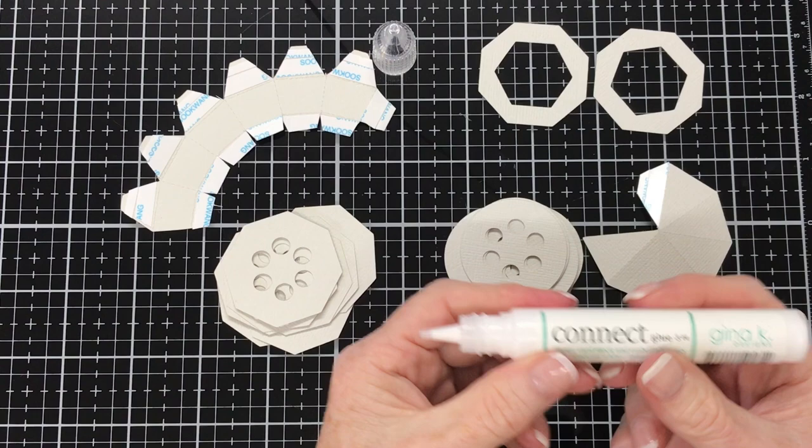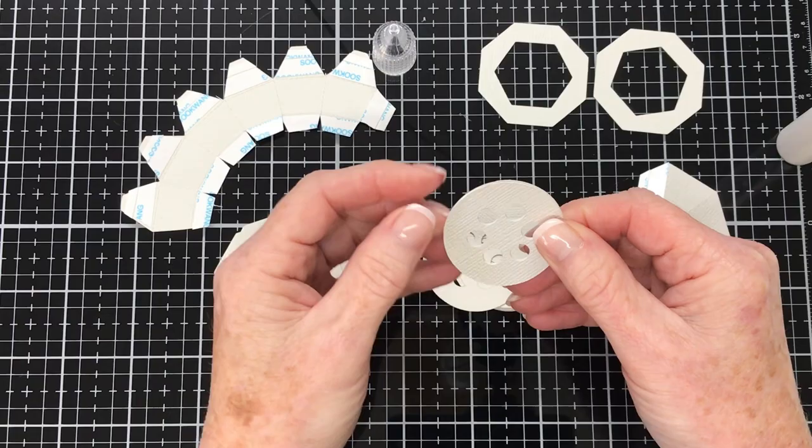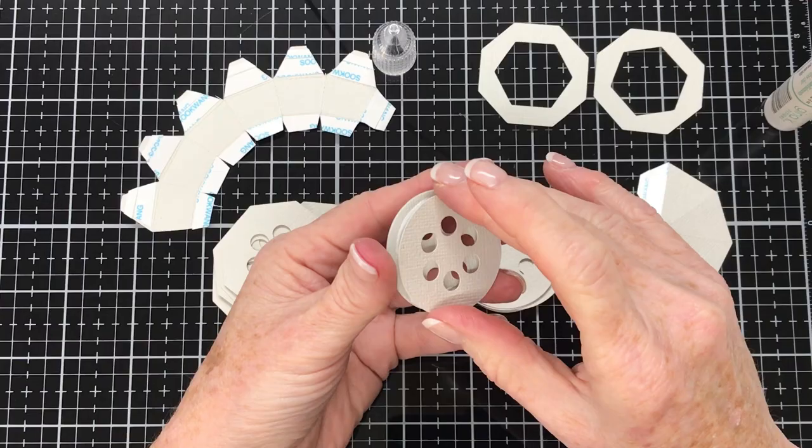It is easier to use glue at this point rather than double-sided tape. Taking care when applying your glue and attaching the pieces on top of each other, please make sure the circles are lined up nicely, otherwise your straws will have trouble when you go to position them. Just making sure everything's nice and straight and lined up.